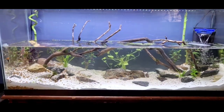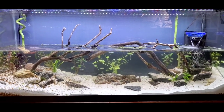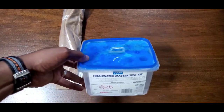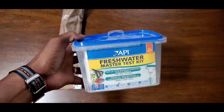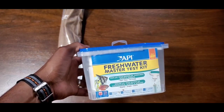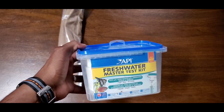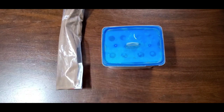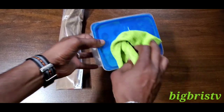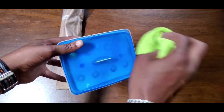Let's test using the API freshwater master test kit — test for ammonia, and if we get any ammonia we'll test for nitrite and see if we get that nitrogen cycle going. With this API freshwater master test kit, I really like these. When I was doing my reef tanks I had the saltwater marine master test kit, and that was absolutely necessary in addition to some other test kits. This thing is really dusty — I haven't used it in a while.